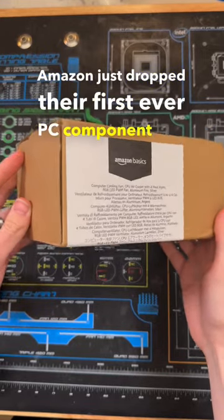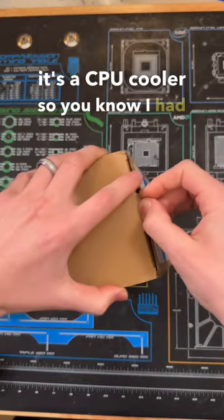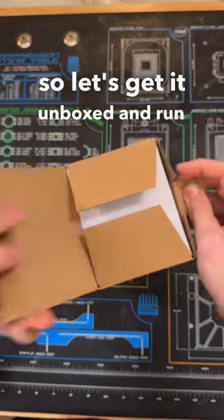Amazon just dropped their first ever PC component and it's a CPU cooler, so I had to pick it up. Let's get an unbox and run over my first impressions.